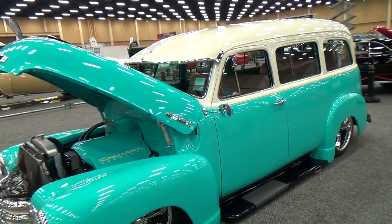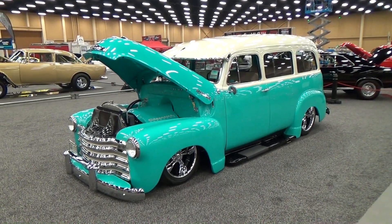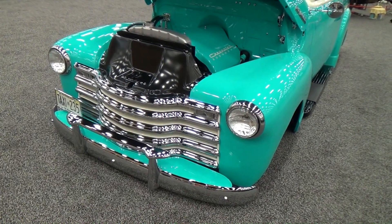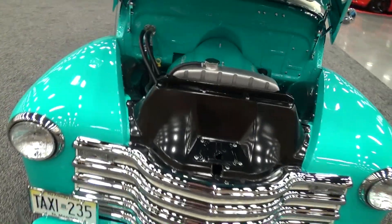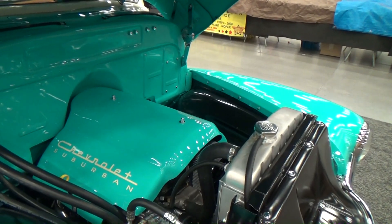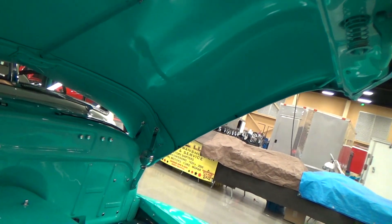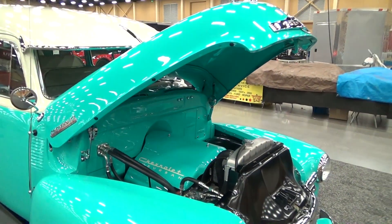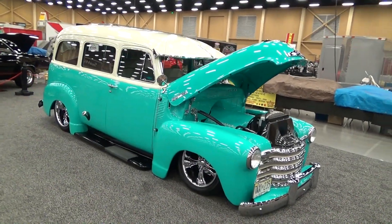Yeah, there ain't no problem with that, and you can take your boys with you, roll with the crew. I like how they painted the interior. Just a clean truck. I don't know what motor's in it — maybe I'll get a clip of it running if they pull it out. But nicely done. I like what they did, even how they did the Chevy Suburban badging on there — nothing over the top, just clean.